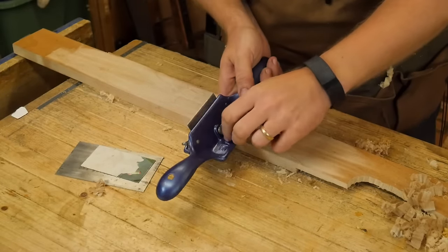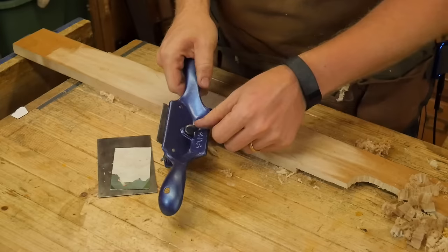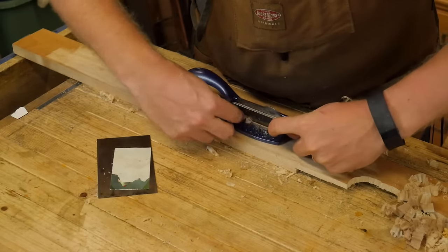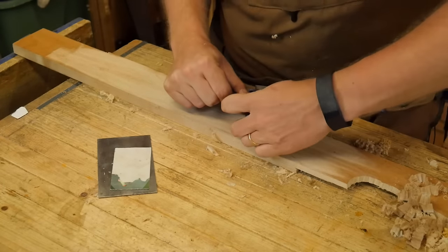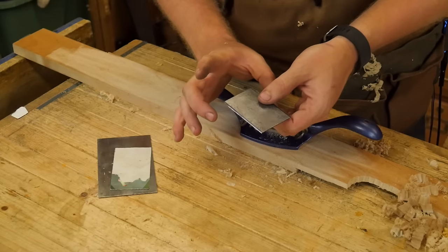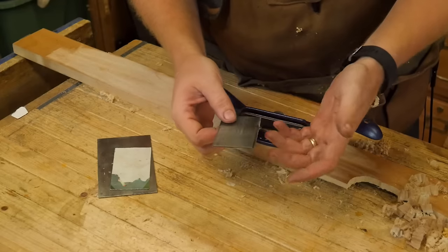Let's break this down. Number one, you have a tensioning screw that flexes the plate — just like when you push a scraper with your thumbs to flex it, this screw acts as your thumbs pushing on the plate. Loosen that, and then the two screws on the back just hold a bracket in place. That bracket holds the scraper blade. This scraper has worn down over time, but you can work it all the way down to about an inch and it will still work fine.